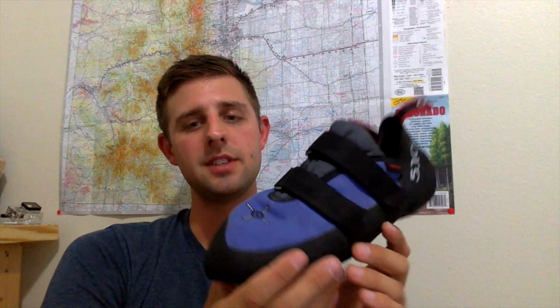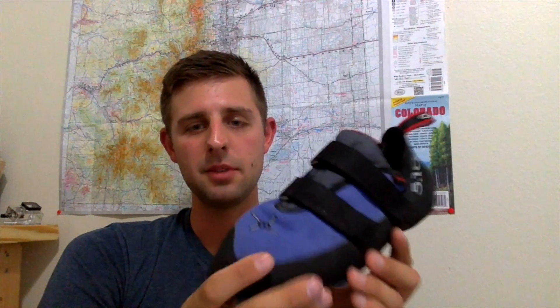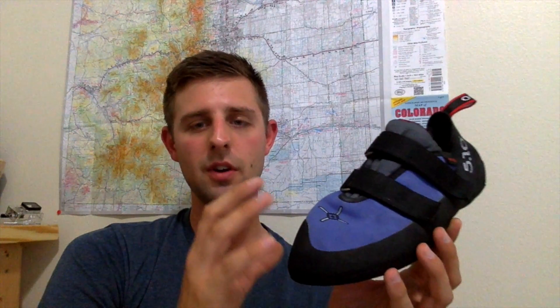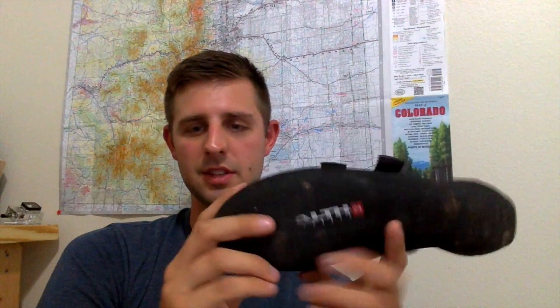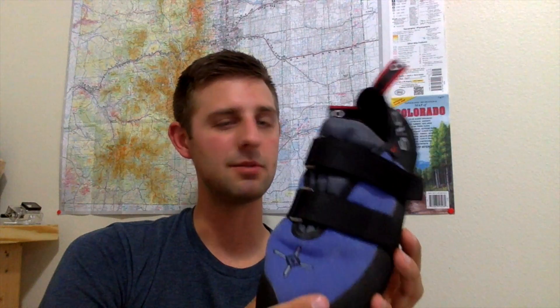I absolutely love the 510 Anasazi. If I ever want to repair these shoes, these are the ones I'm going to repair. The great thing about C4 is you don't have to buy a whole new shoe once you destroy the rubber — you can just send it in and have it resoled for 40, 50, 60 bucks. I would say it's probably the best rubber I've found out there, especially to my liking and my research.